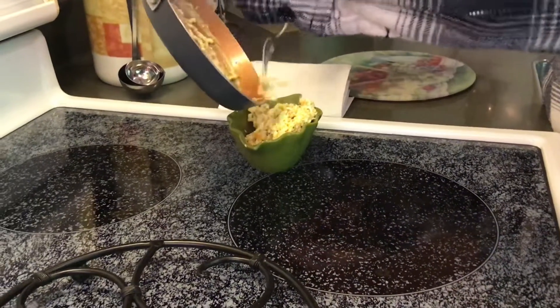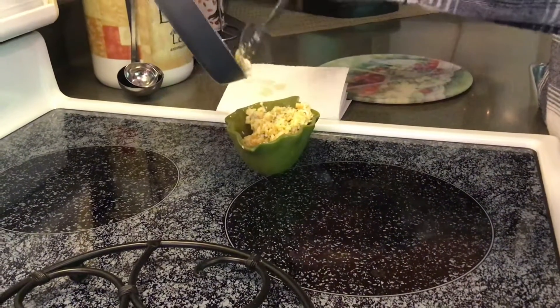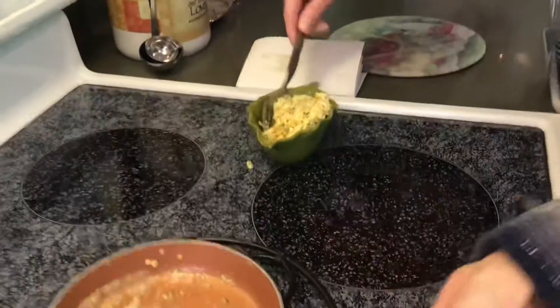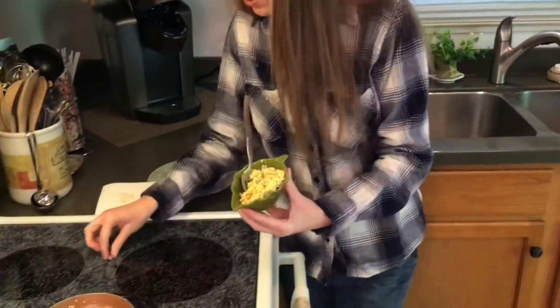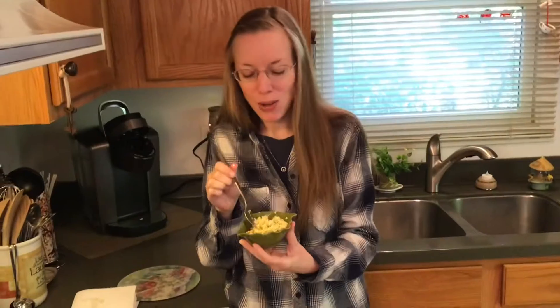There it is. I had a little bit on the stove there — I don't want to miss any of it. I'm one of those weird people that is not big into breakfast, so I usually actually make this for lunch or dinner, or to accompany my lunch or my dinner. So that is what I am doing tonight. Thanks for joining me in the kitchen — I will see you next time.